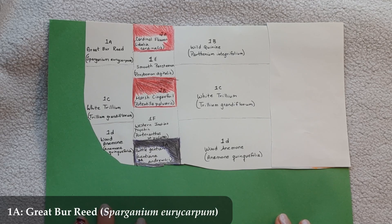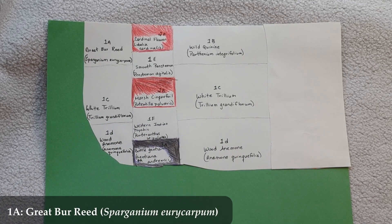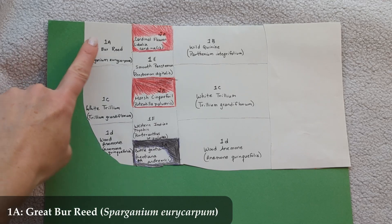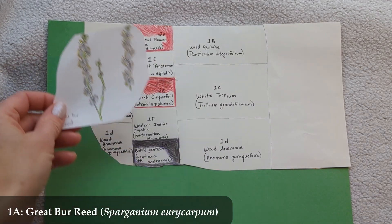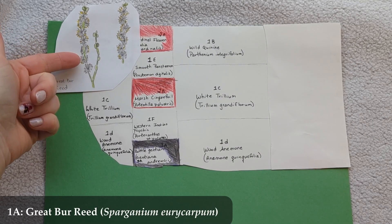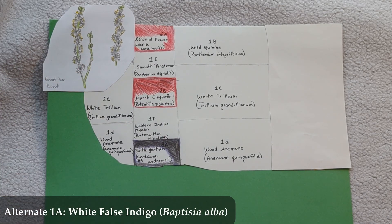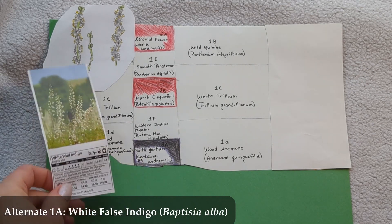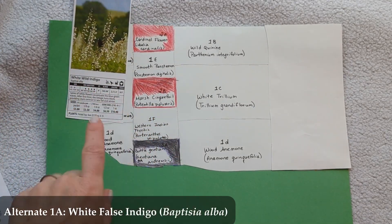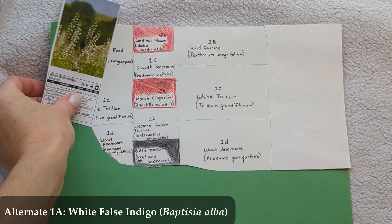At the top left is 1a, Great Burr Reed (Sparganium eurycarpum), which gets up to four feet tall, blooms from June to August, and likes wet soil. If your soil isn't particularly wet, an alternate option is White False Indigo (Baptisia alba), which is equally tall and blooms at the same time but prefers less wet soil. The Great Burr Reed was chosen because its fluffy white blooms remind me of fluffy white snow floating down.